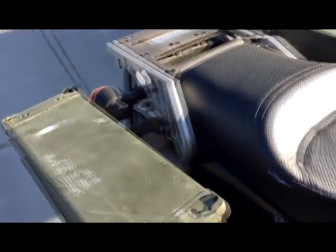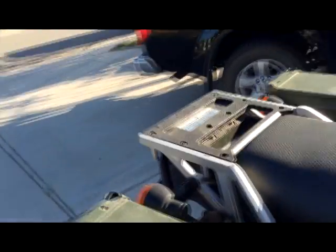There's the cans I just mounted right there. Me and my buddy Jeremy welded that up and then put them together.